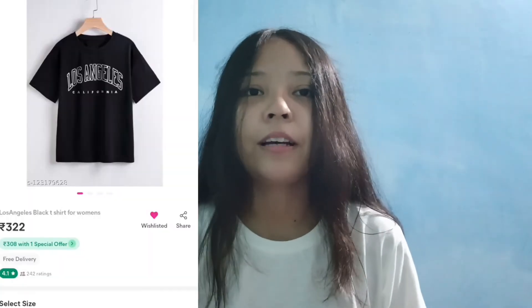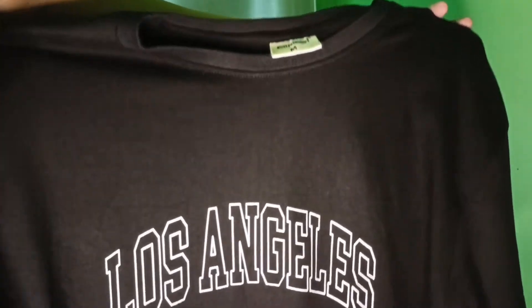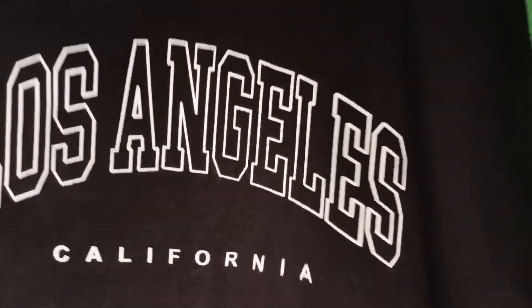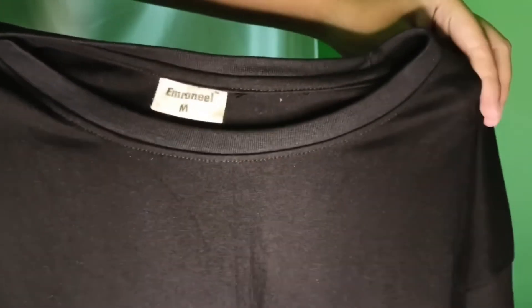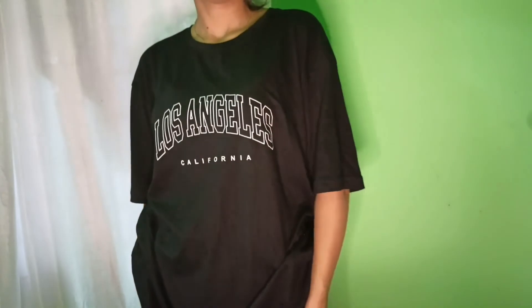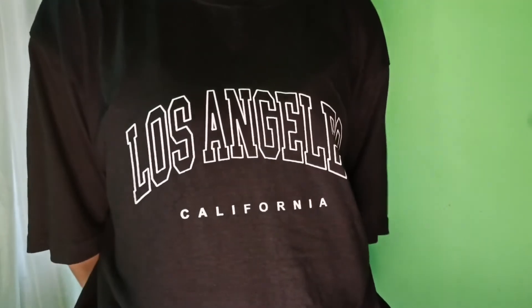I have bought this t-shirt — it has a really good print. It is a slightly oversized t-shirt with long sleeves and a round neck. The quality is really good. I found it at Urban and it looks great. It is very good for college and comes at an affordable price — I guess around $3.22. This one is not see-through and the print is very good.